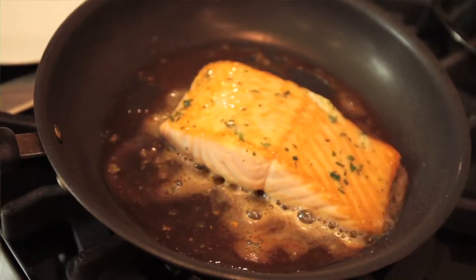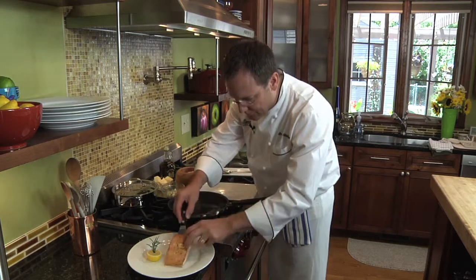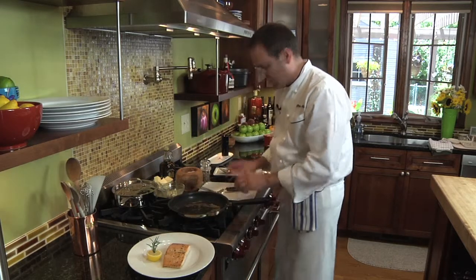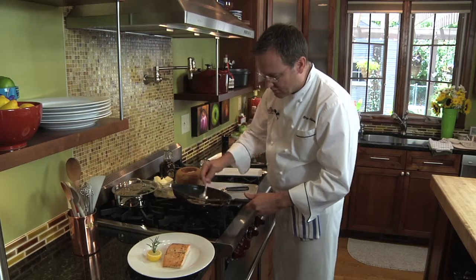That needs about one or two more minutes and this piece of fish is perfectly cooked. Take a little bit more of that herb butter and roll it around.